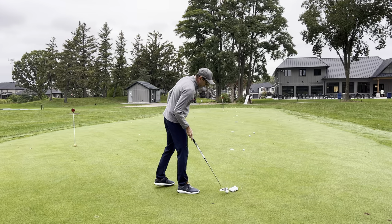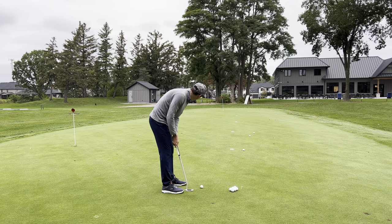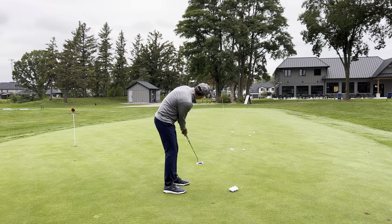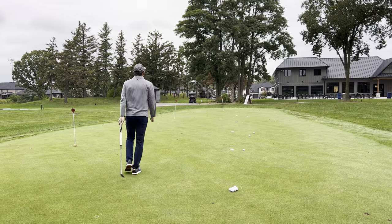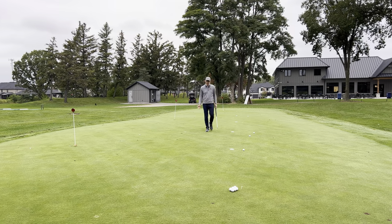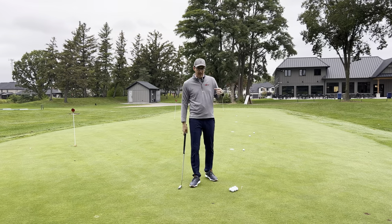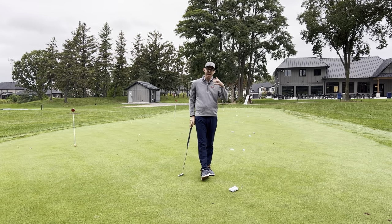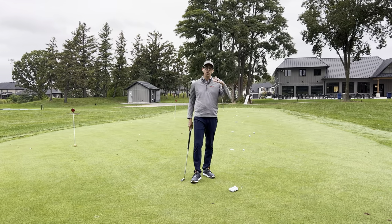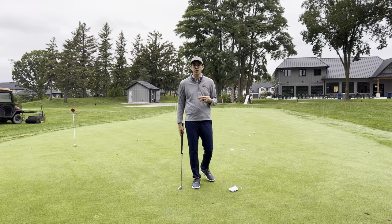Now I'm going to hit one to 40 feet. I'm looking at 40 feet, look again, and go. As I walk up, it's roughly two feet away. From 40 feet, that's a good putt. The thing to keep in mind is the 10% rule: if you have a 20-footer and hit it inside two feet, you've hit a really good putt. From 40 feet, I hit it to two feet — distance control-wise, that's a pretty good putt.